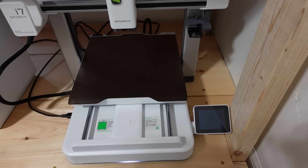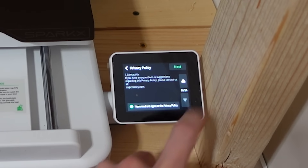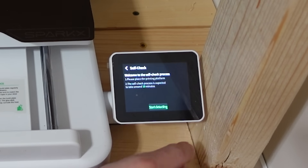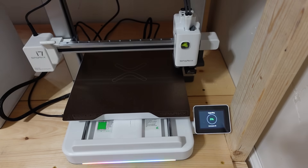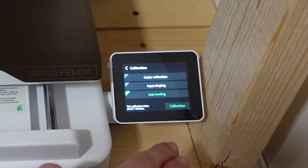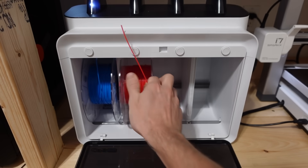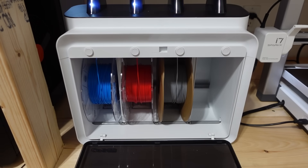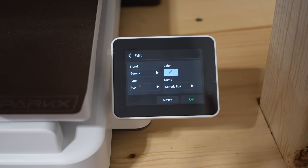After getting the printer set up and powering it on for the first time, I ran through the startup process. I picked the language, made sure all the shipping stuff was removed, and connected it to WiFi. I scanned the QR code and linked the printer to my Creality Cloud account using the app on my phone. From there, it ran the self-check process, which took about 10 minutes. Once finished, I updated it to the latest firmware and ran an auto-leveling calibration. I loaded in two spools of Creality Hyper PLA, which have RFID tags that automatically sync the filament settings to the printer. If you're using generic or other brand filaments, you can manually add or edit the filament details directly on the printer's filament screen, which is pretty easy and straightforward.